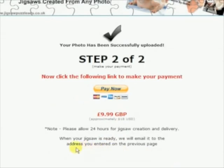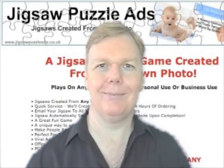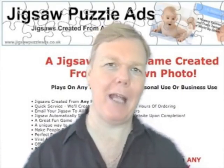And that's it. Within 24 hours we'll create your jigsaw puzzle from your photograph and email it to you. It really is that simple and your family and friends are going to love this. I'm Kenny Campbell. Thanks for watching.